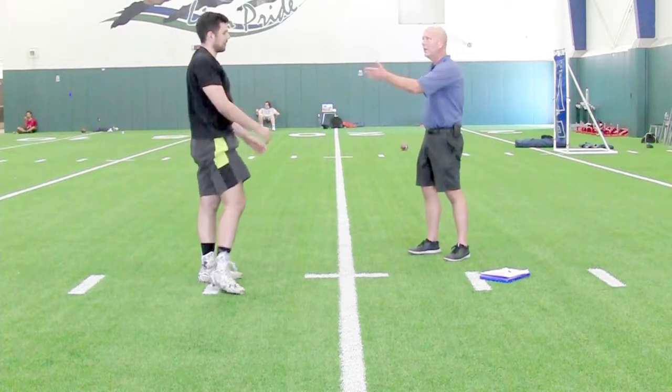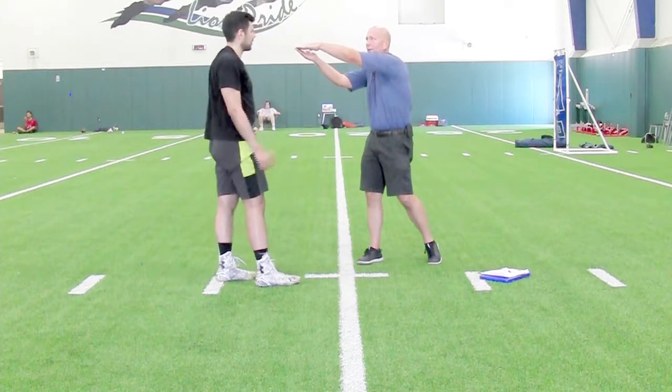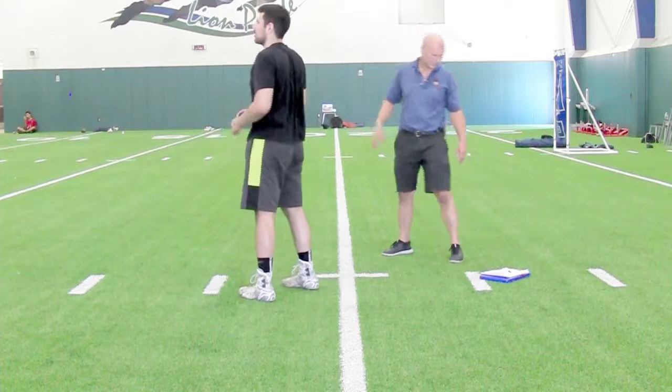A perfect setup leads to what? Perfect. Why? Because if everything is set up right, during the motion all the energy is going to go straight towards your target. Exactly. Let's do one more snap — let me know if you have any questions.